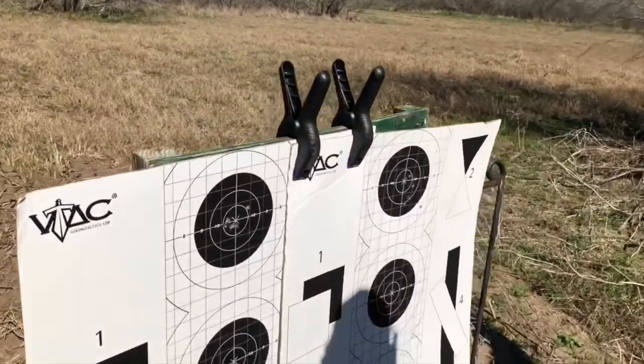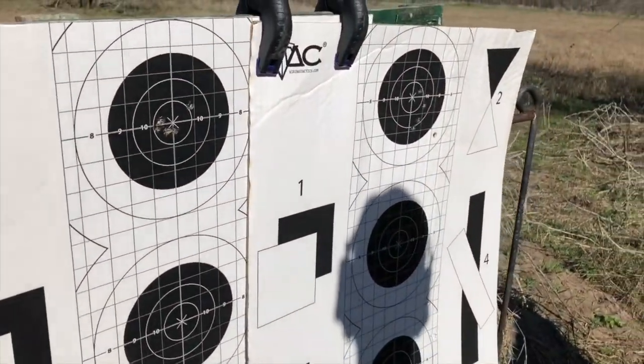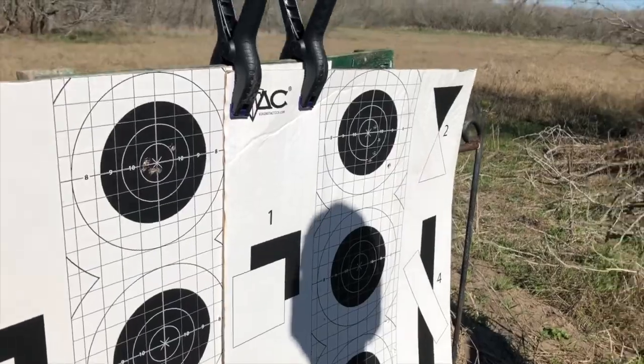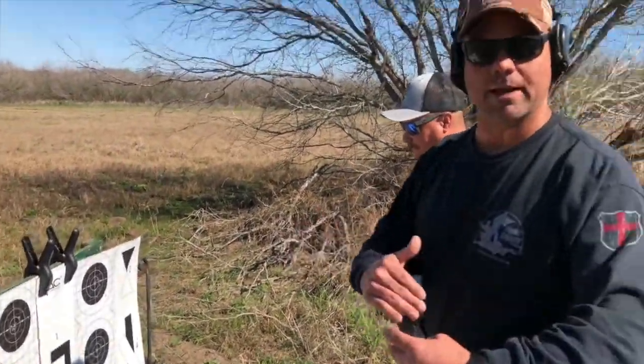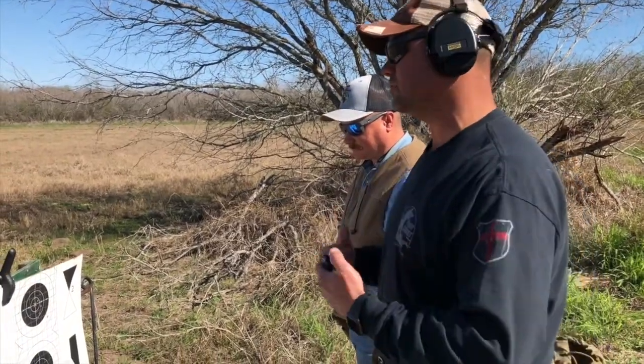That's not bad at all. Berettas just tend to shoot really well for me, even though I don't carry one daily. That's not bad. We're gonna switch — I'm gonna shoot the Sig and he'll shoot the Beretta.